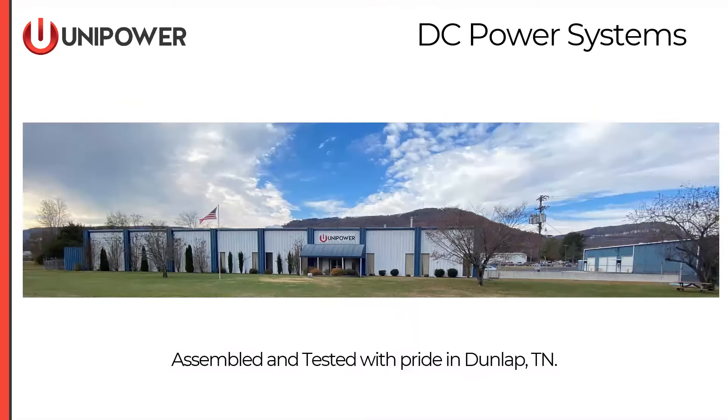All of our DC power systems are manufactured and/or configured in our facility in Dunlap, Tennessee. This is a very nice state-of-the-art facility. Every system that ships into North America comes through this facility in Tennessee.